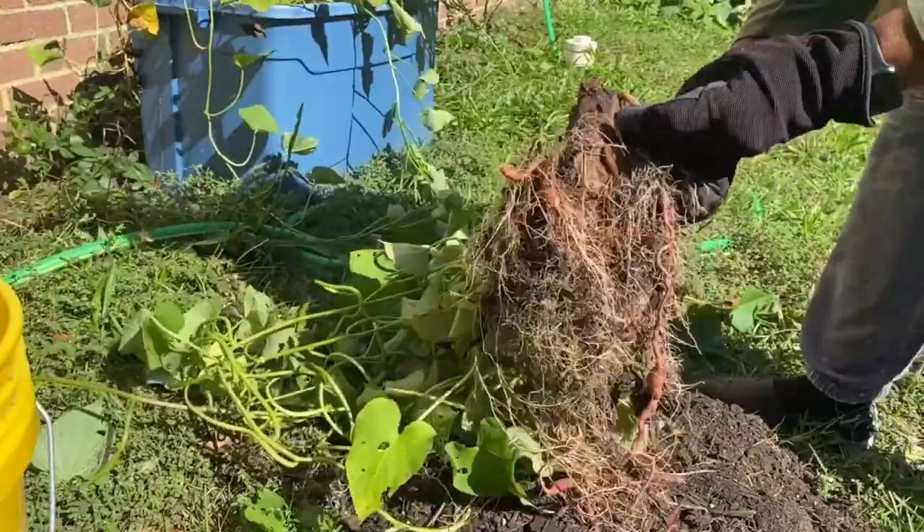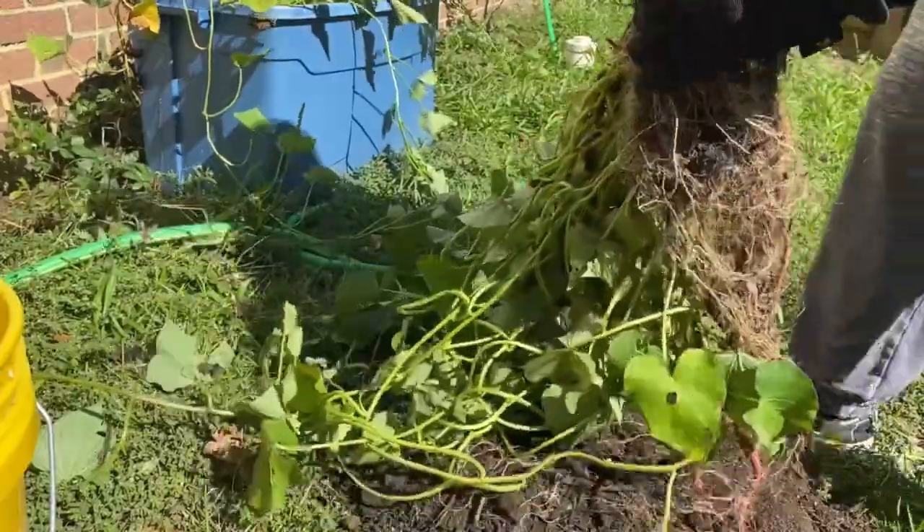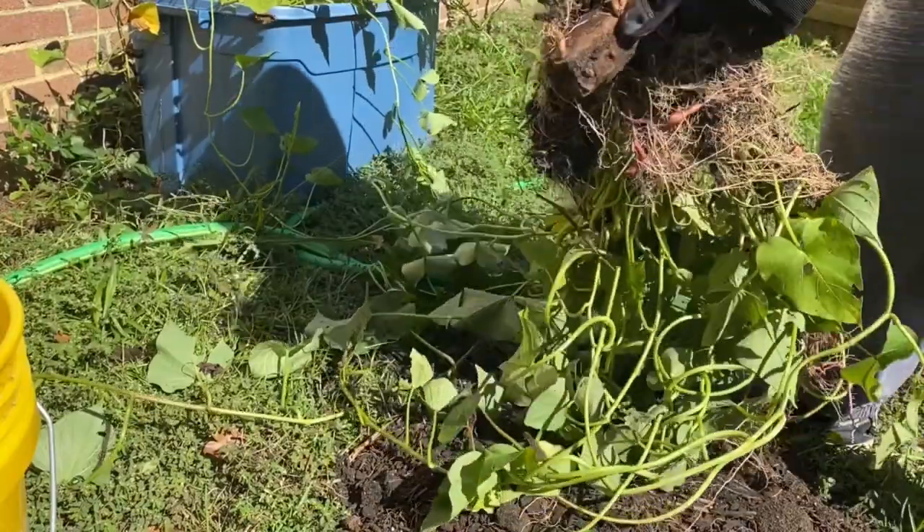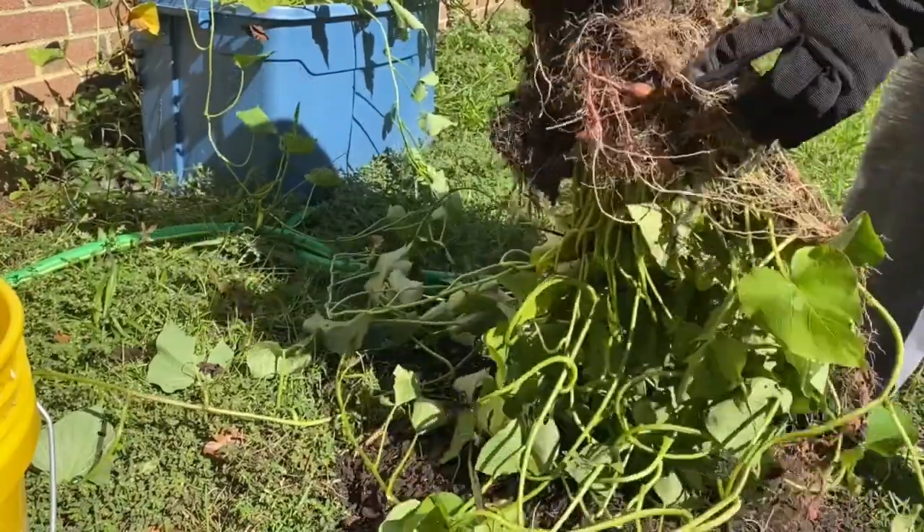Look at all of that. That was from the potato. This is the one potato — I had the big one that came out the pantry — and it rooted all of that.